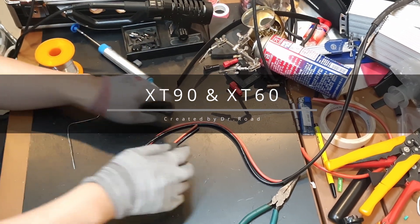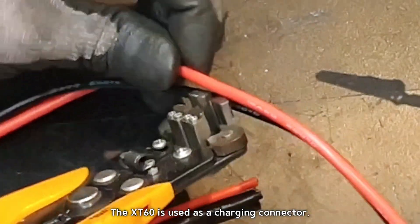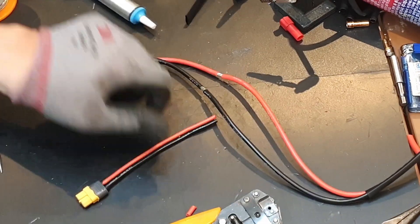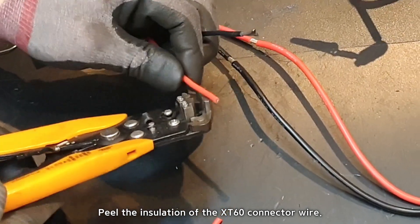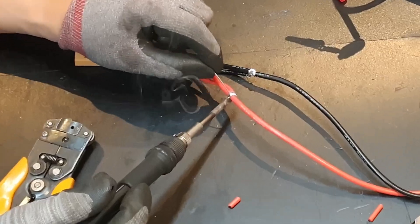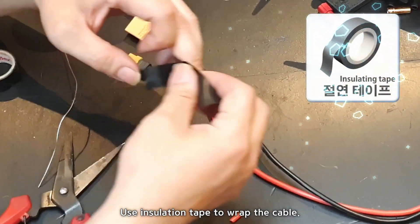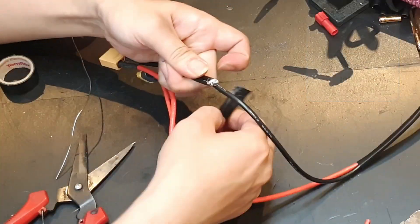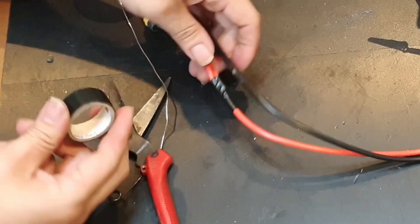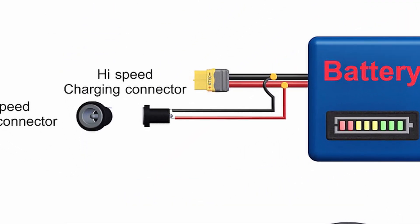XT90 and XT60 connectors: the XT90 connector is connected to the battery, while the XT60 is used as a charging connector. Use a wire stripper to remove the wire insulation and peel the wire in the middle. Peel the insulation of the XT60 connector wire and solder it, heating sufficiently to allow the solder to permeate deeply. Use insulation tape to wrap the cable. We have made a Y cable to connect the battery charging and dual controller. It's complete.